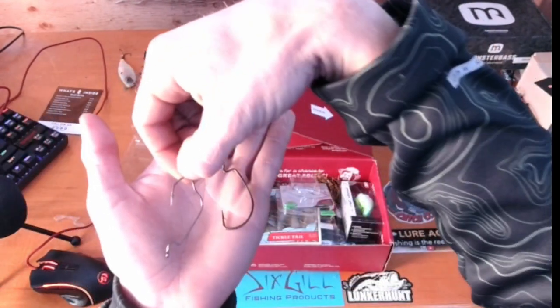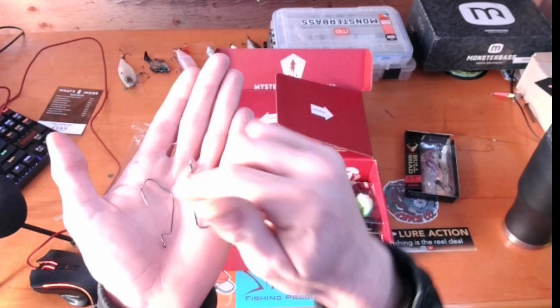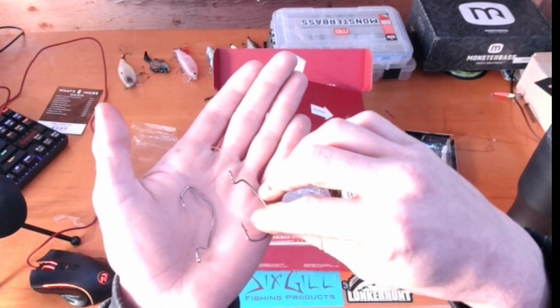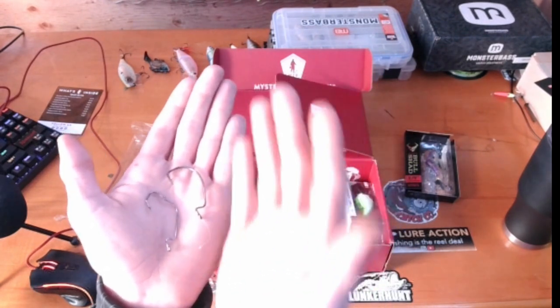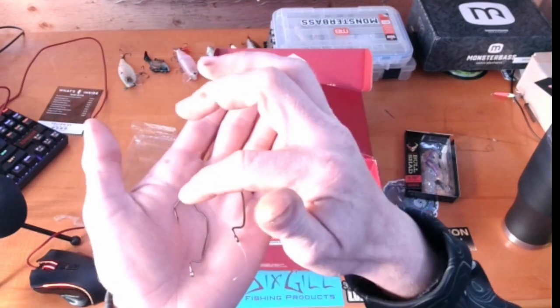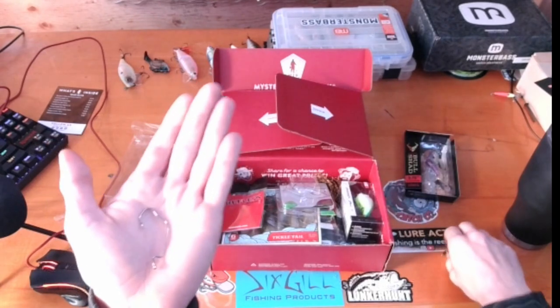What's really useful about the spear point version is that when you're fishing worms or anything with a slender profile, it's a lot easier for the bait to stay in position. You don't have to keep fixing it, and it's not as hard on the bait as a regular EWG style hook because it's got that extra added angle that helps hold it.